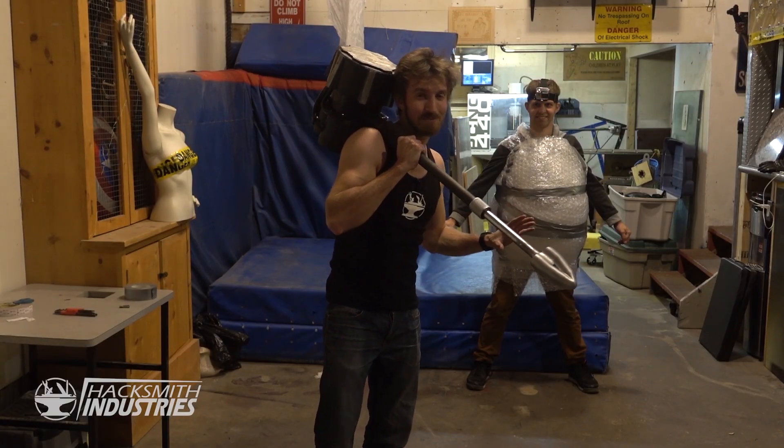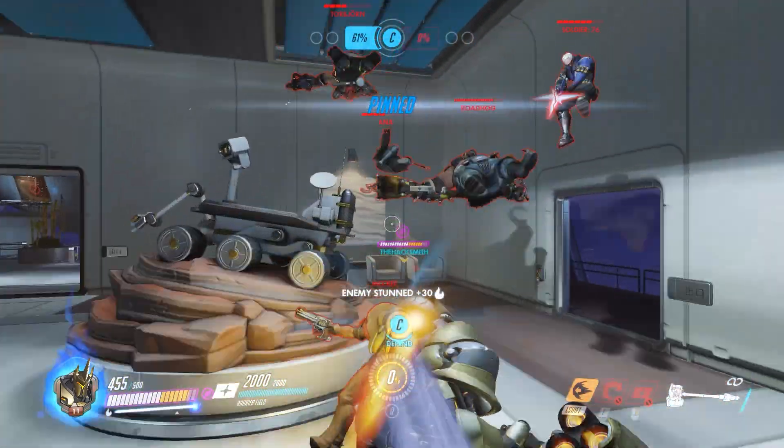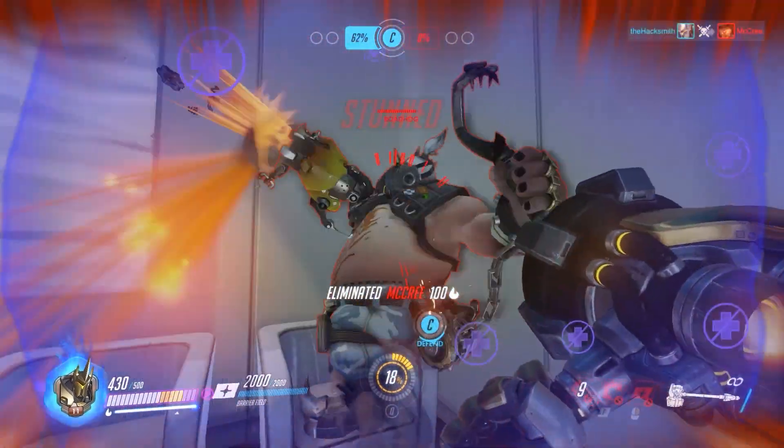To really test the rocket hammer, we have to try hitting someone. Is it possible to throw someone like Reinhardt does in the video game? Let's find out. Charge!